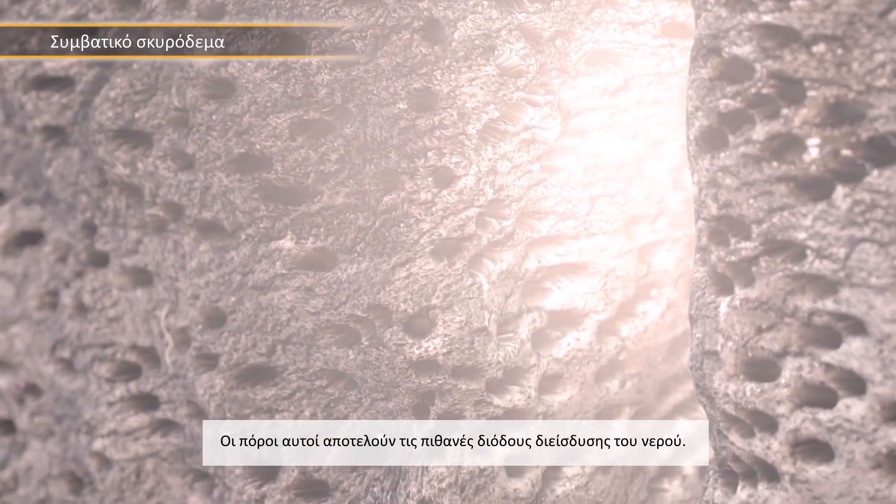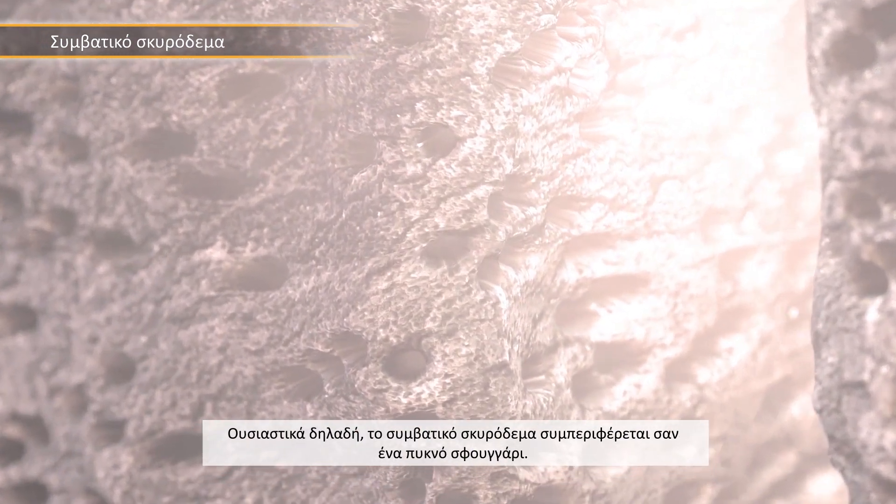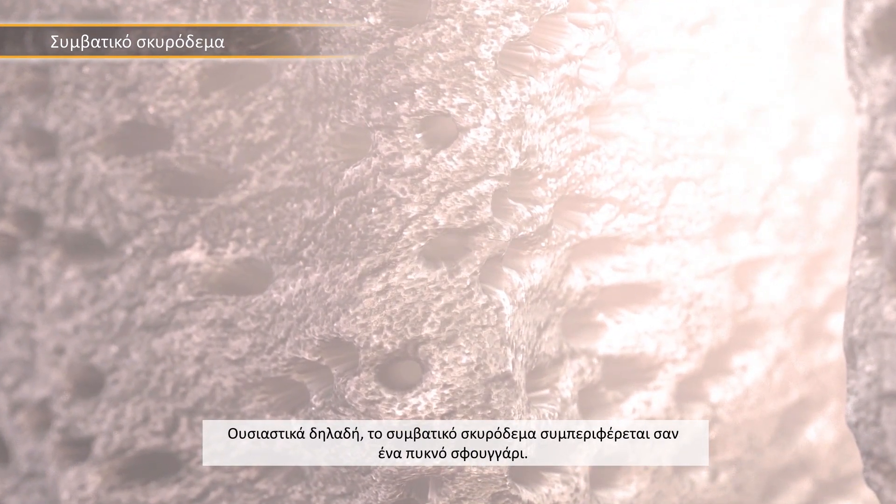These pores are the potential pathways for water, so essentially standard concrete behaves like a dense sponge.